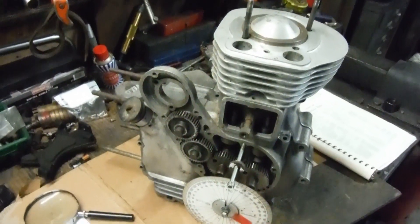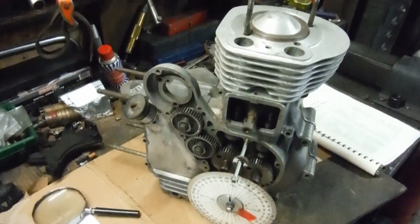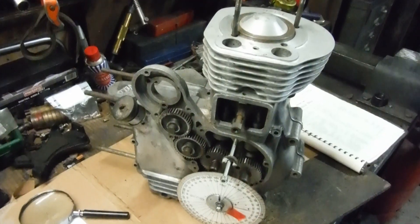around top dead center on the overlap — that was my main reasoning for doing it. I thought I'll just try it, and that gets the inlet valve out of the way and out of harm's way of hitting the piston.